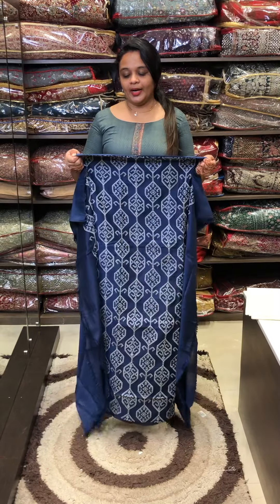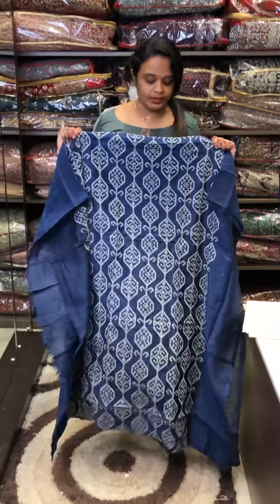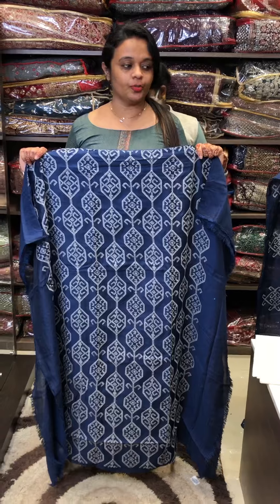Hello you guys! Welcome back to eHAr Designs! This is a very good fabric that has been done in embroidery. This is a very good collection. What are you buying online? I am selling through this.